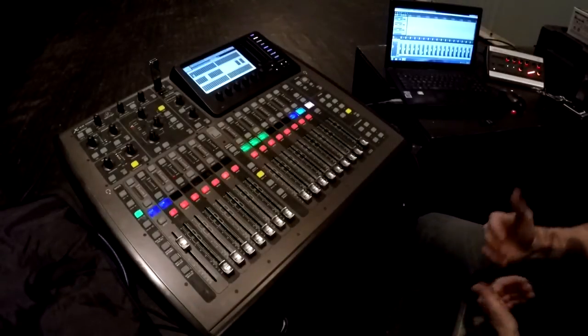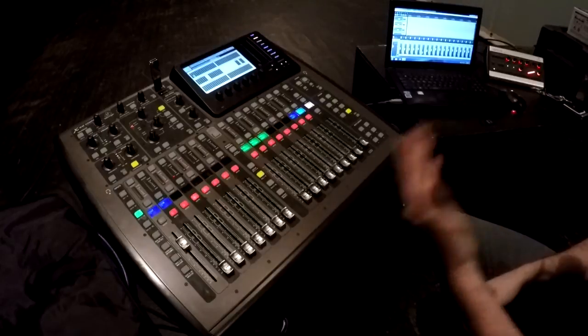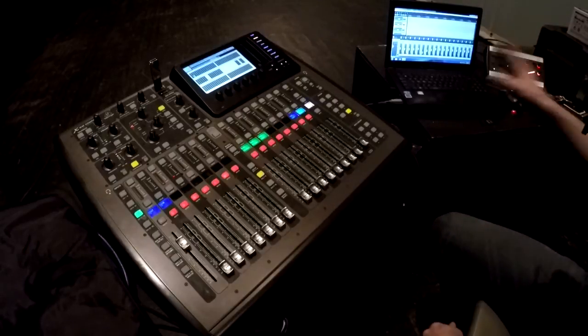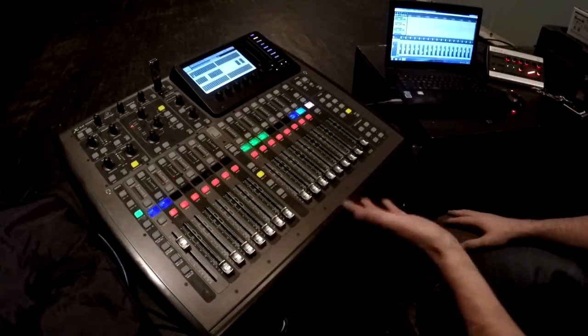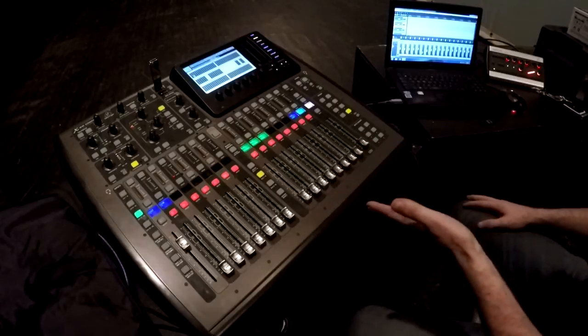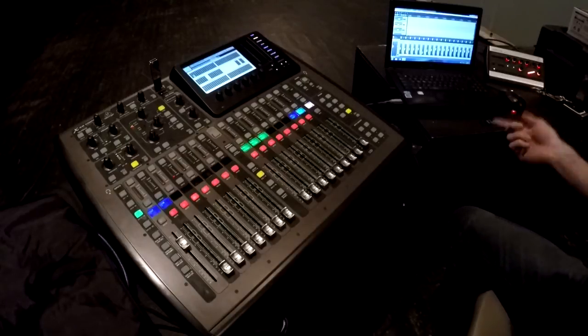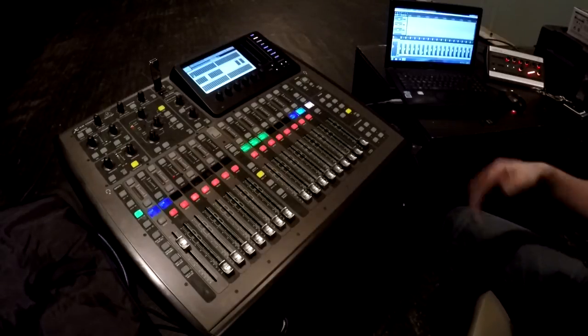Hey everybody, Matt here. I just wanted to make a quick video showcasing what the X32 can do using Mackie MCU control to control Reaper. Right now in front of you we've got an X32 Compact running version 2.10. Reaper is version 4.77. I believe everything else is up to date driver-wise between the two.